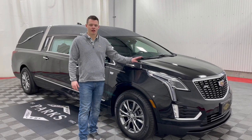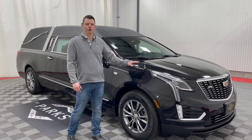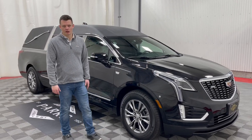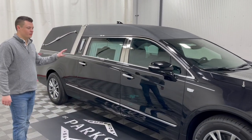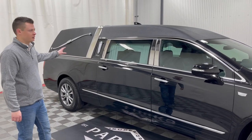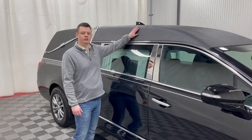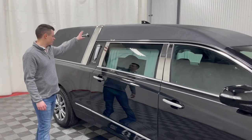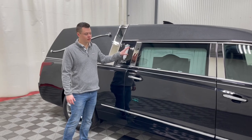It also has flag mounts and staffs along with flags inside. This was pre-ordered with all these options directly from the coach builder. Looking down the side, you can see it is black with a silver stripe — black metallic with a silver stripe. Full tuxedo top. You have your crown band here, which was an added option, along with your B and C pillar chrome.